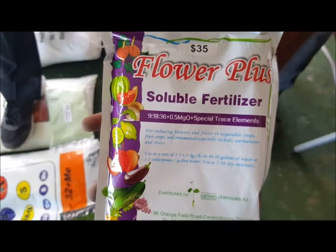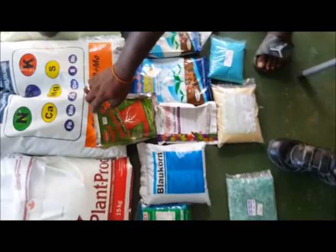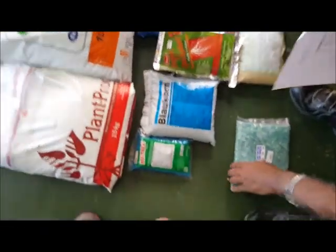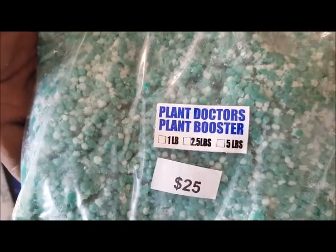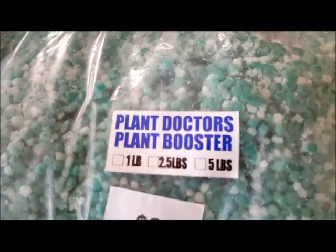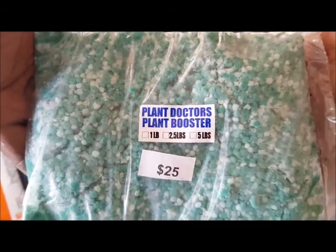One of the main things we have here, if you're doing coco-ponics, is Plant Doctor's Plant Booster. This was formulated by Plant Doctors and staff, and people say it is magic — I'm not saying so, that's what people say — so you can use this and get very good results.